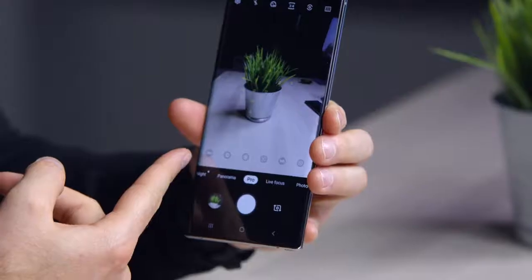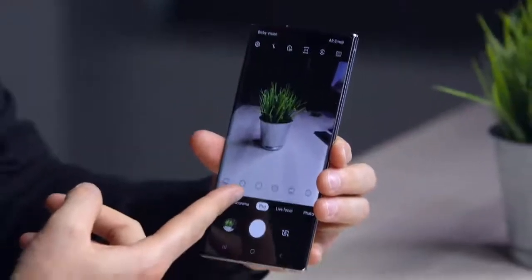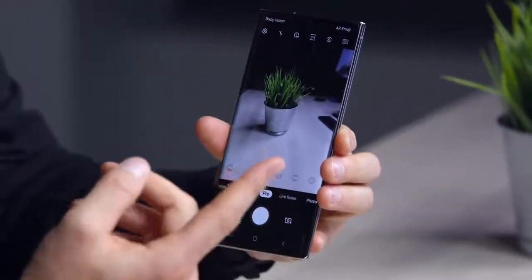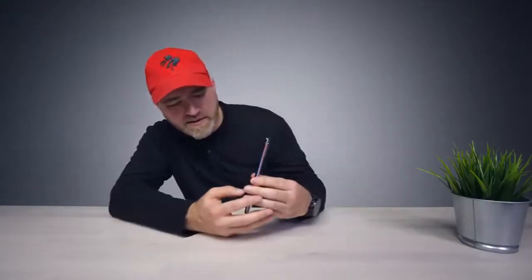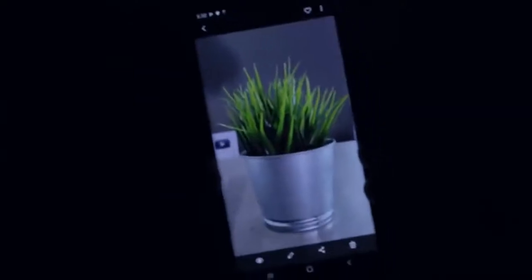There's a pro mode if you want to manually change ISO, white balance, autofocus, and so on. There's also a night mode baked in. We're effectively pitch black right now, but the phone is definitely not — you can see shadows and detail. It's incredible.